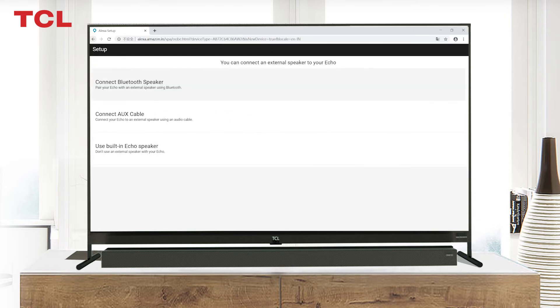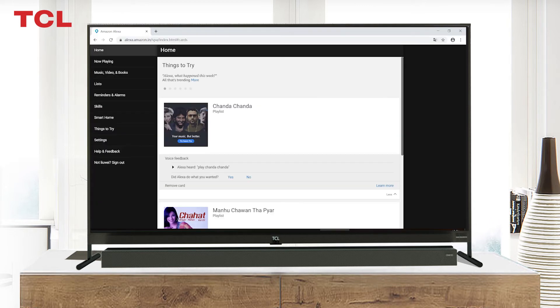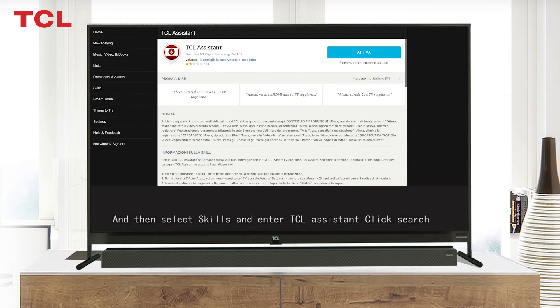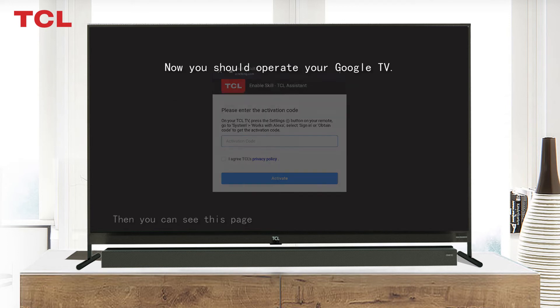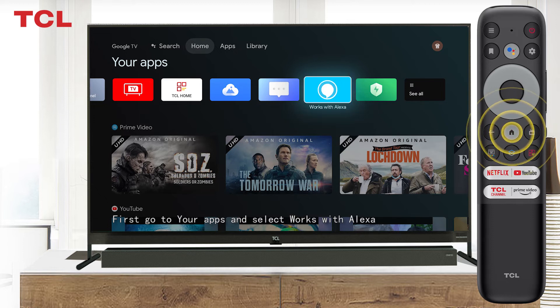Tap Continue. You have now connected your Echo to Amazon and the network. Next, connect your Echo to your TCL TV. Go to alexa.amazon.com again, select Skills, and search for 'TCL Assistant.' Click Search, then select TCL Assistant.